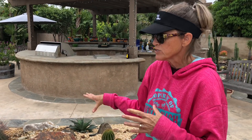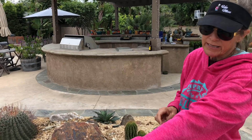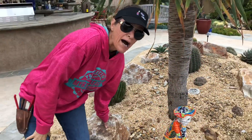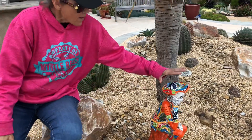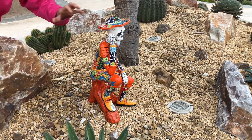Now this is a bed that is not going to require any additional water. There is drip to the Draco, drip to the Euphorbia antisyphilitica, and to the agaves, but the cactus are on their own. What absolutely set this area of the garden off was the client's wonderful collection of Talavera. Look at this Don Quixote — isn't that magnificent?